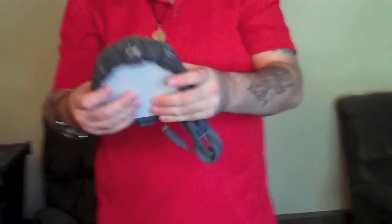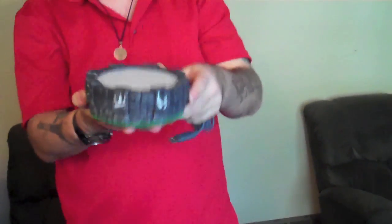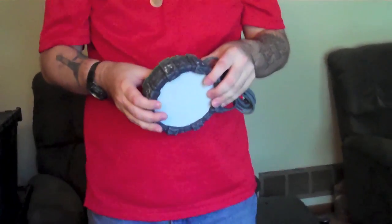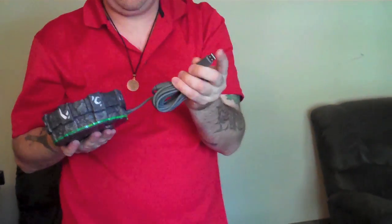As you can see here, we got the portal right here, which you put the figures on top of and it communicates with the game. And as you can see it's a USB drive, so you don't have to worry about batteries, which is a good thing.